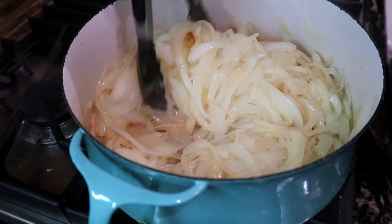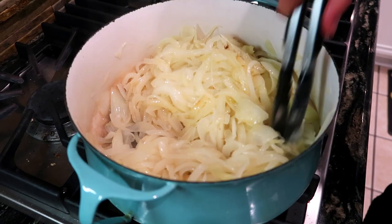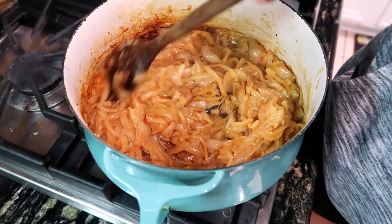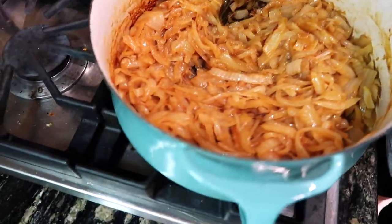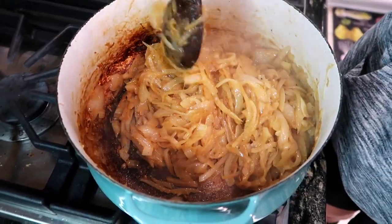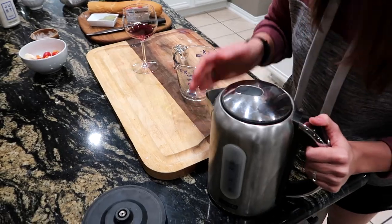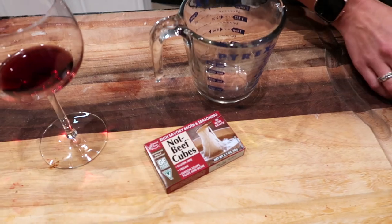We're finally starting to get some color on the onions, which is a good sign. Still need to be patient and take our time — the more color they get, the more flavor. We're gonna let them go a little bit longer, then use our wine to deglaze. The house smells delicious. I'm also going ahead and dissolving the broth cubes in some hot water.